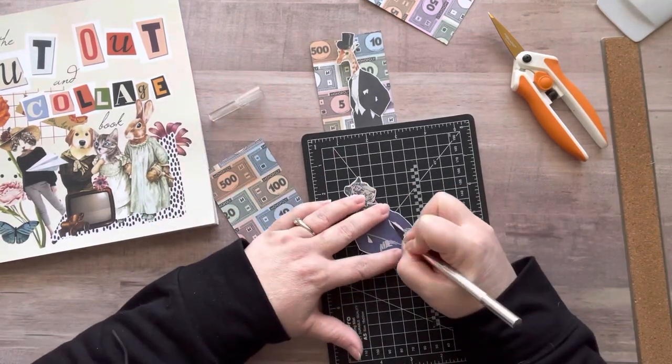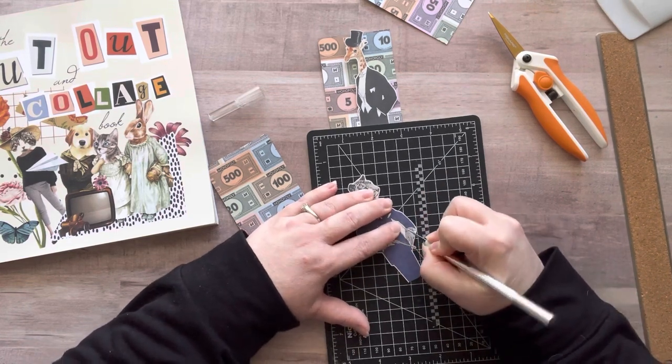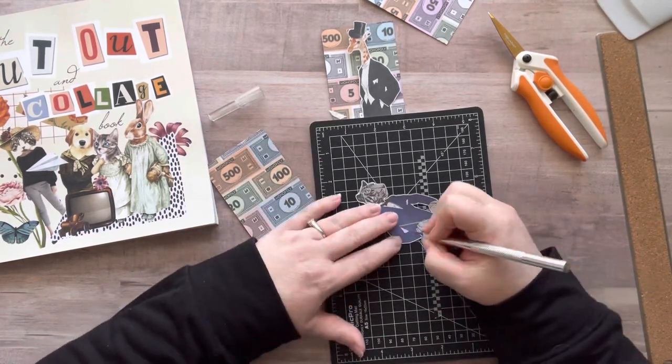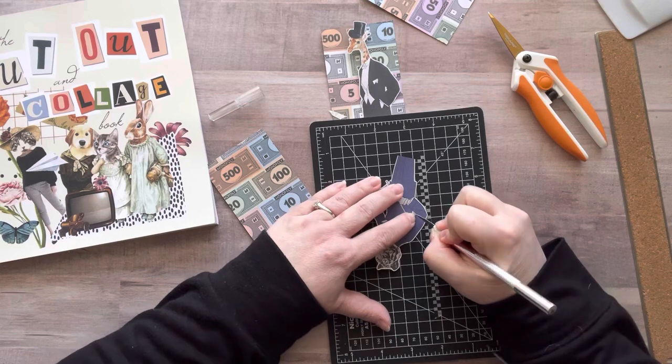I love ATCs so much. It's fun to work on smaller pieces of art because I feel accomplished, I feel less pressure, and you can just knock out a ton of them. You could sit down with a movie and make just tons of artist trading cards and they're so fun.